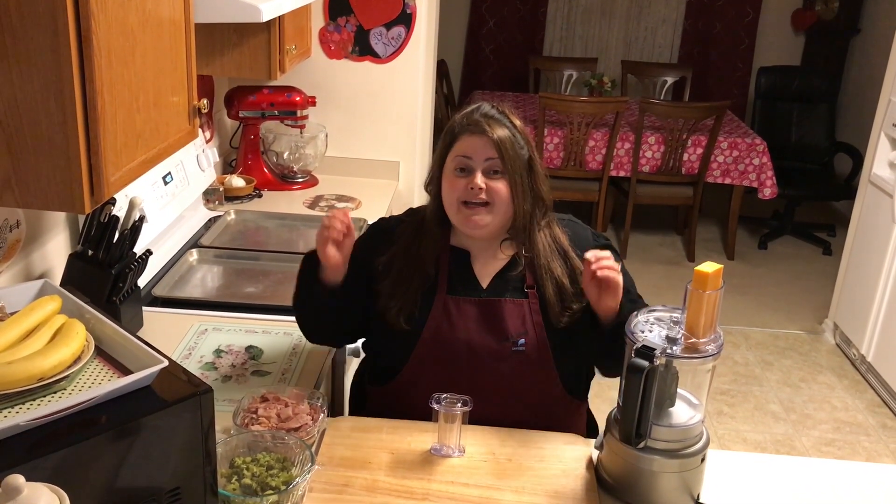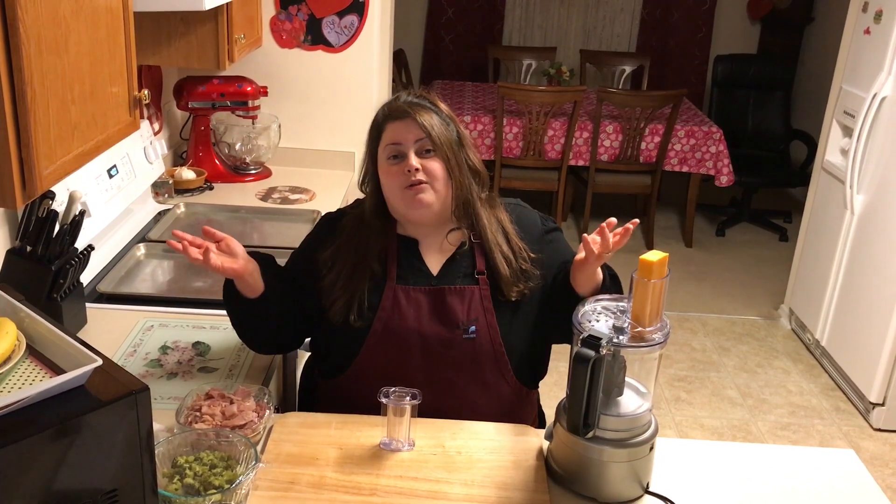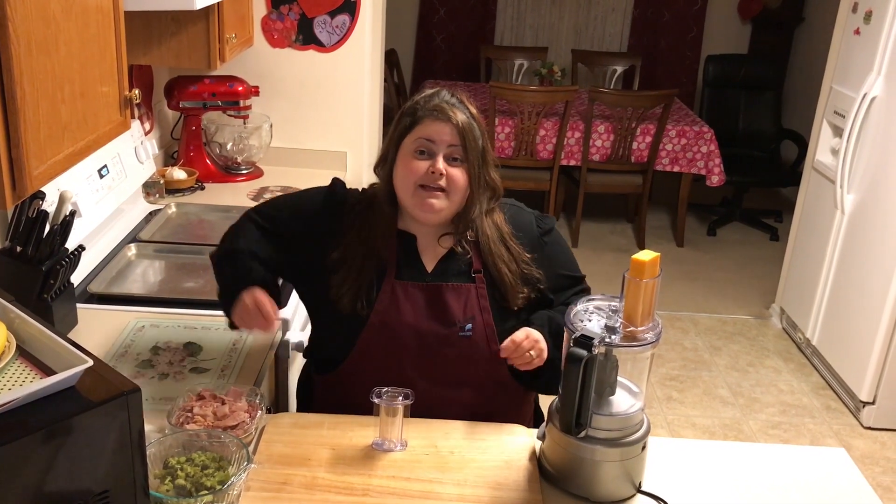Let's get started. This is such a wonderful recipe — anything with puff pastry is so quick, easy, and delicious. Your guests will love it, even you and your family. It's just a special treat for any kind of holiday, game day, Super Bowl, birthday party, barbecue — you name it.